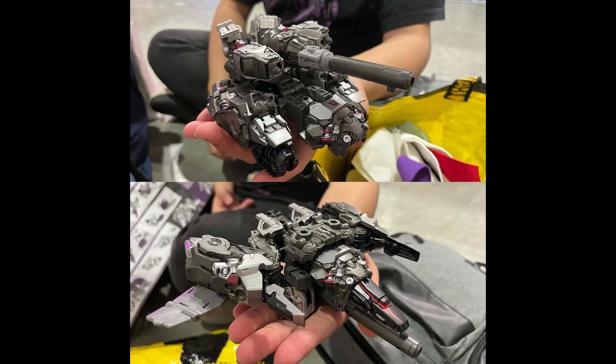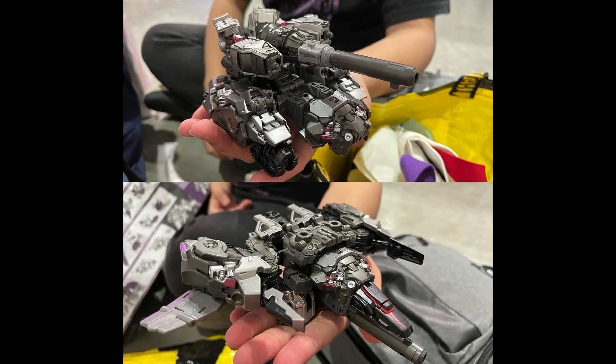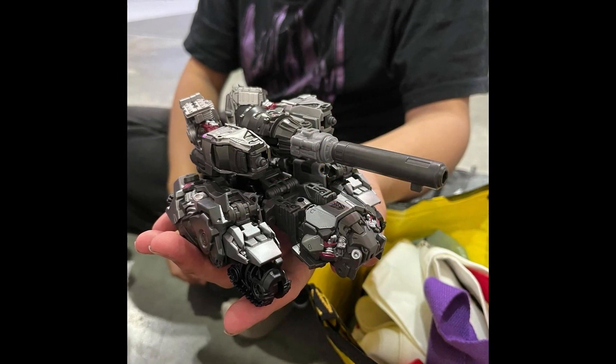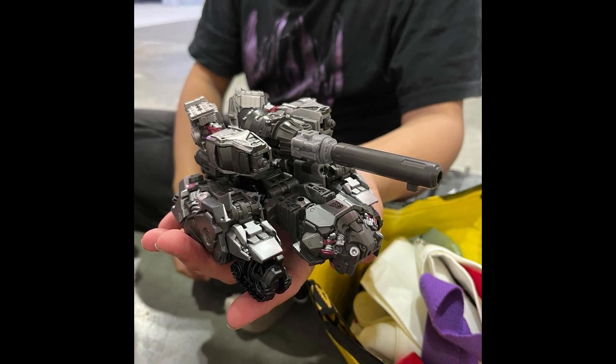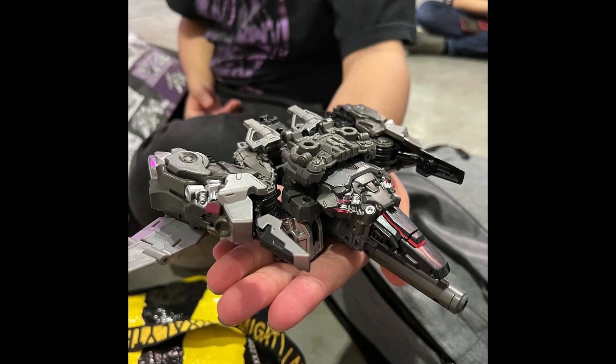Here we are with the two modes — the metal slug tank and the jet mode. Yeah, that's definitely a metal slug tank. I don't know if they have it transformed correctly, but it just looks fire. I mean, this thing is fire. Triple changer?